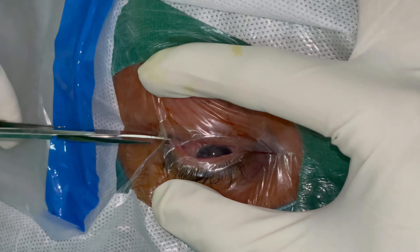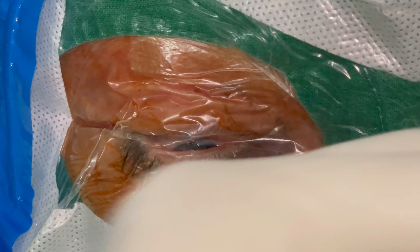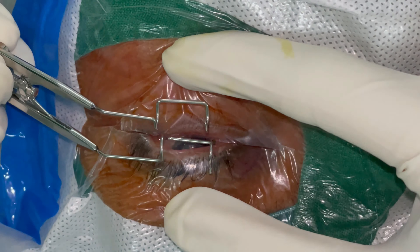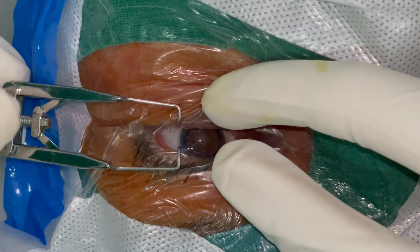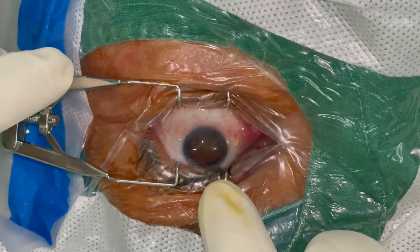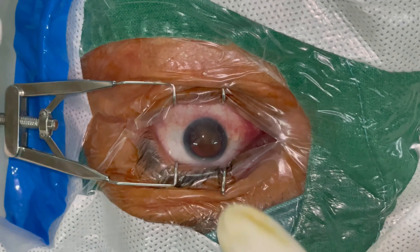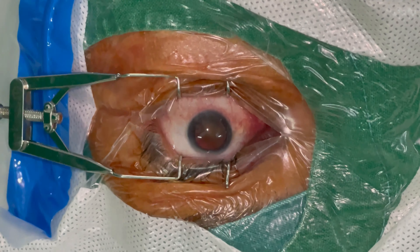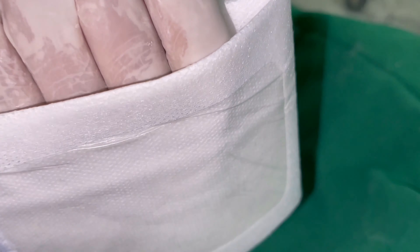Having cut the drape down its middle in the exposed part of the eye, the next and final step is placement of the speculum — first the upper and then the lower, though the choice is yours. The speculum is then opened just enough to allow for adequate exposure to carry out the surgery comfortably.